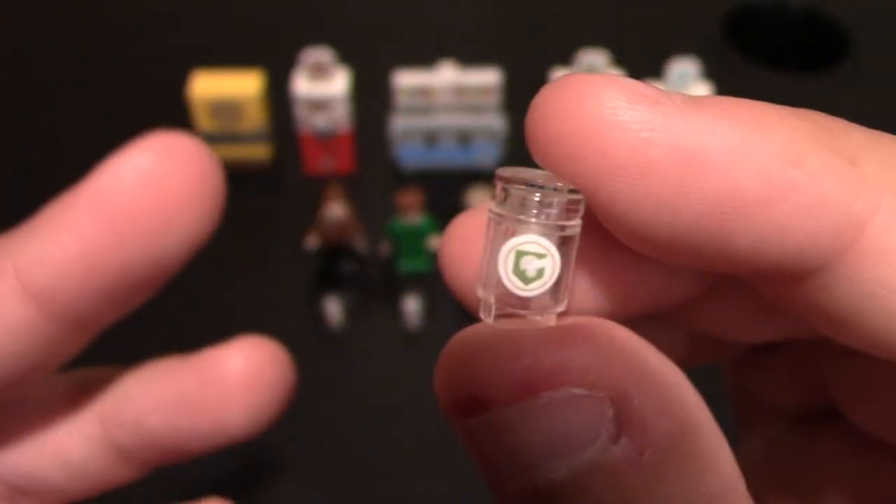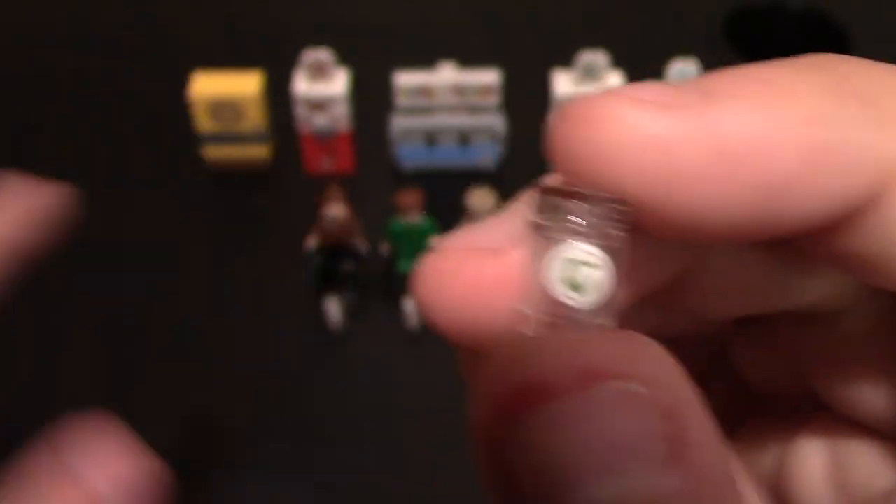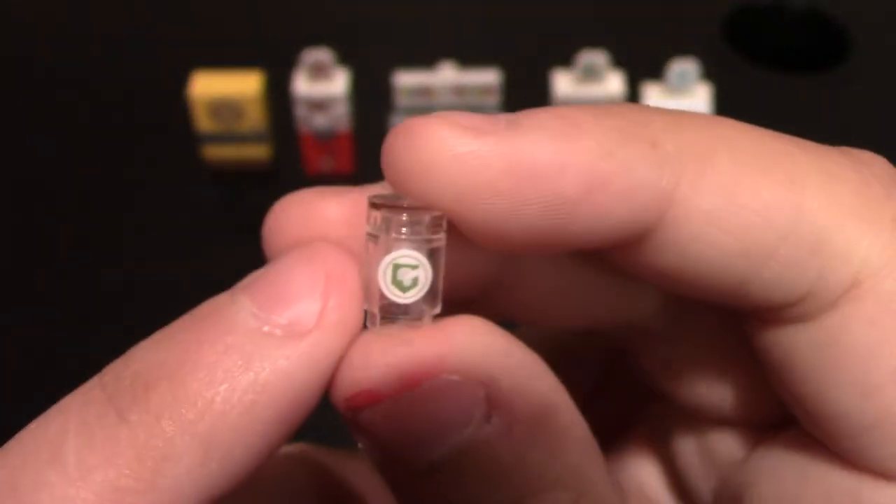This pack is very affordable — it's only $6 on the website. If you get the perk machines, definitely get these because they go with them perfectly.